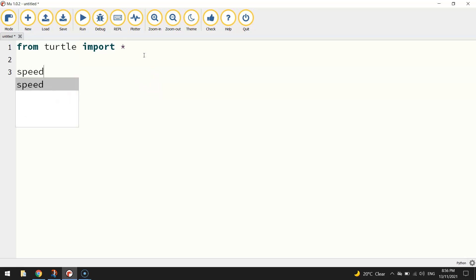To begin with, I'm going to set my speed to zero — that's my drawing speed — so I want it to draw at the quickest speed possible. I don't want to sit around watching the turtle draw my shapes, so we'll set that speed to zero.